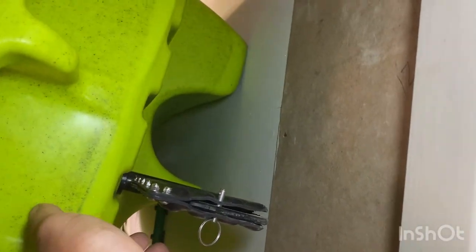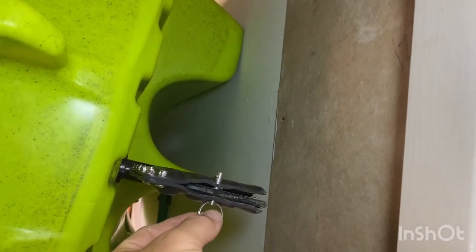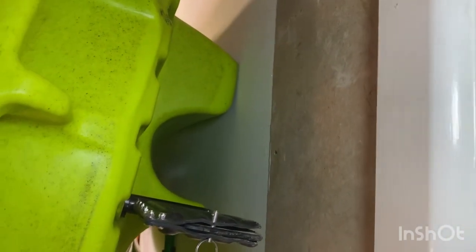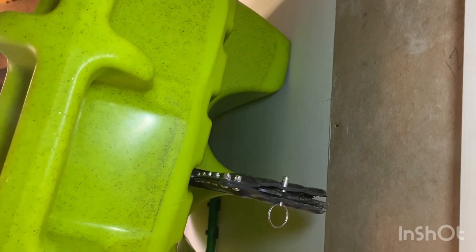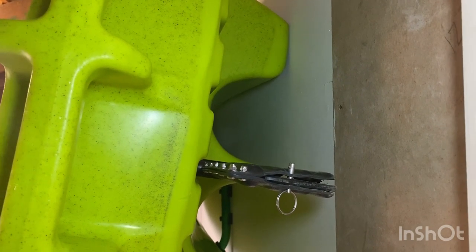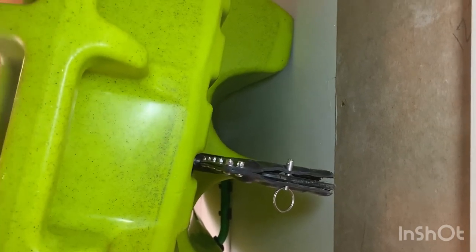At the back there's the rudder. With this feature you simply pull the pin out and a secondary rudder drops down, extending it and giving you better tracking. I definitely rate pulling that pin out because it makes a lot of difference.